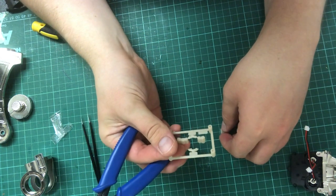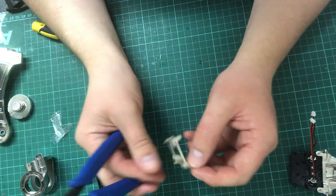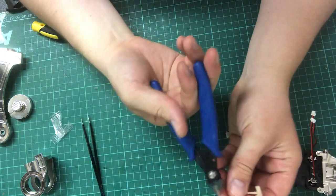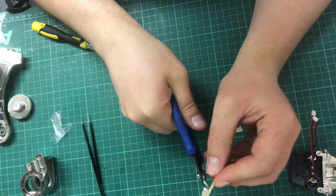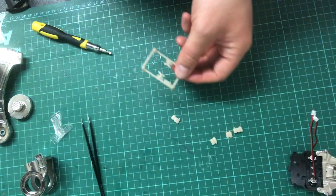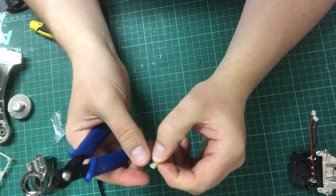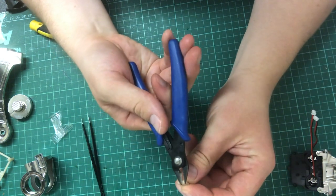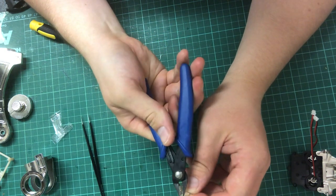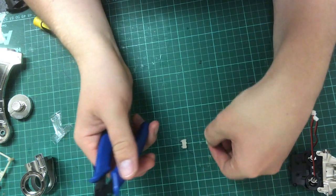So that's one, two - obviously you've got tooth one, tooth two there. Then we'll cut three off, which is this one here, and then four which is this one here. Now you won't need the sprue frame anymore. You may see some rough edges on the teeth - that's fine because you may need to sand or file a bit. I like to use the cutters to clean them up a bit, and there you've got your teeth.